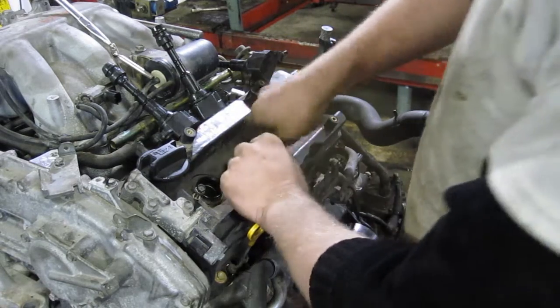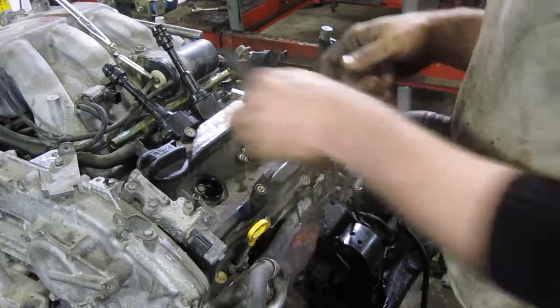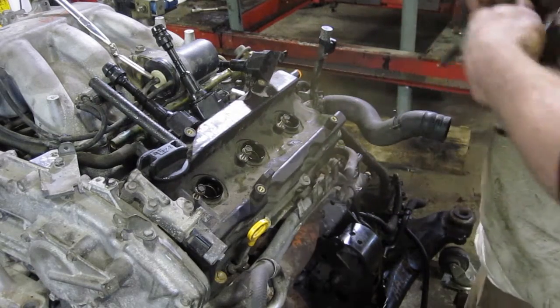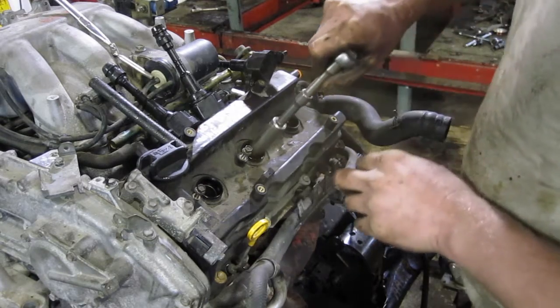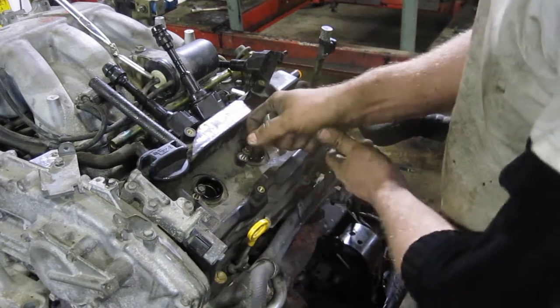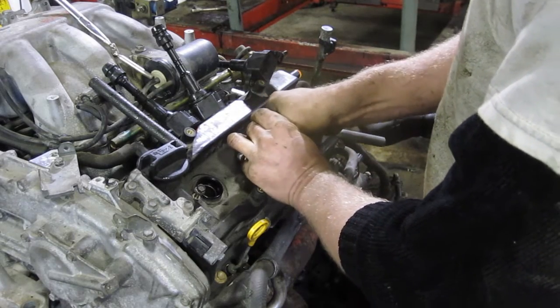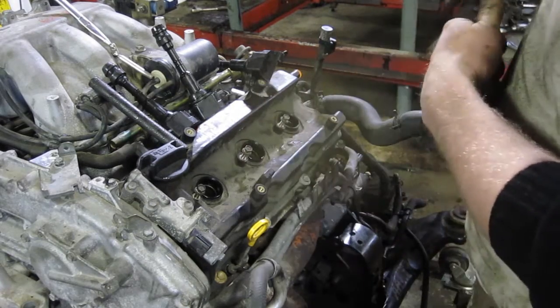Now, when should you change your plugs? A lot of plugs are claiming they can last a lot longer, but they probably cost more money too. I would go to a medium grade plug and change it more often. Pulling your plug out allows you to take a look inside your engine and see the condition of how it's running.